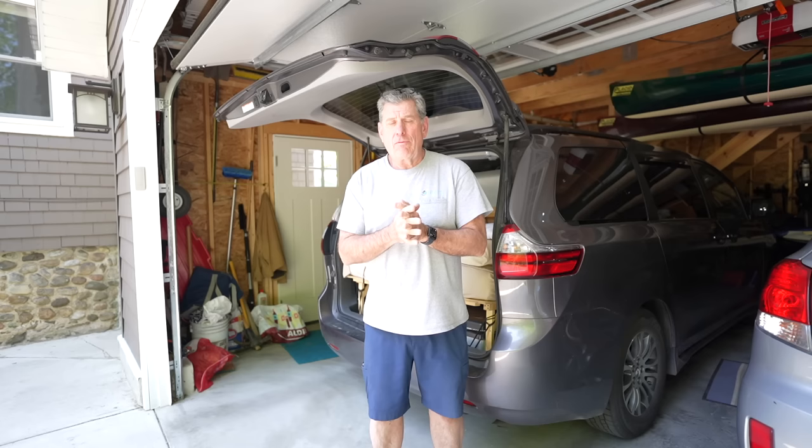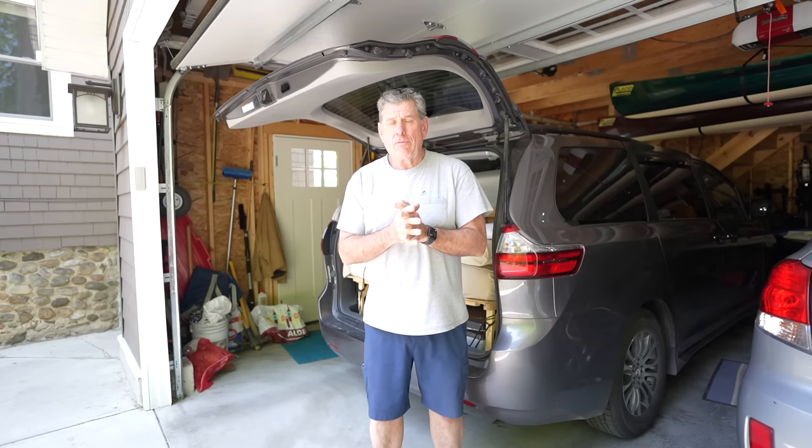Thanks for taking the time to watch this video. I didn't get into every item — like screens or curtains — there are tons of YouTube videos on those topics. I hope you got some good tips out of it. If you have any suggestions of things you would do differently, feel free to share them in the comments. I'm always open to other ideas, so thanks for watching and we'll see you on the road.